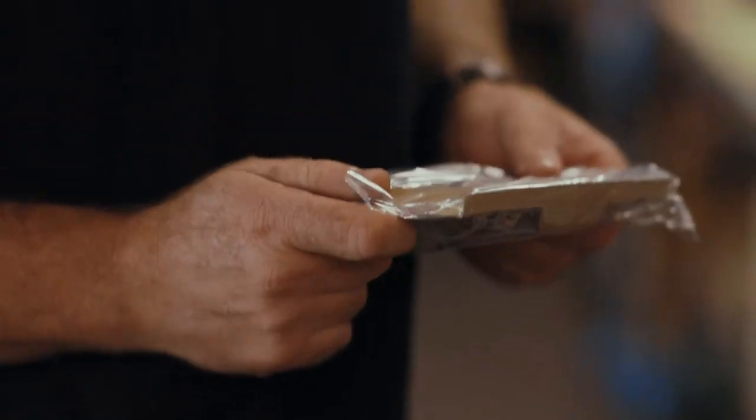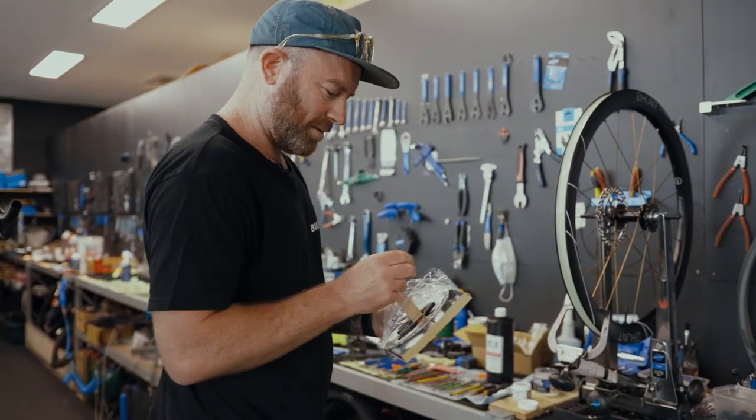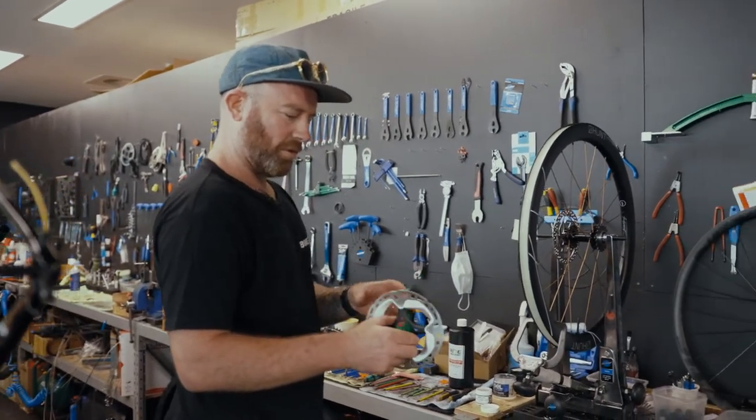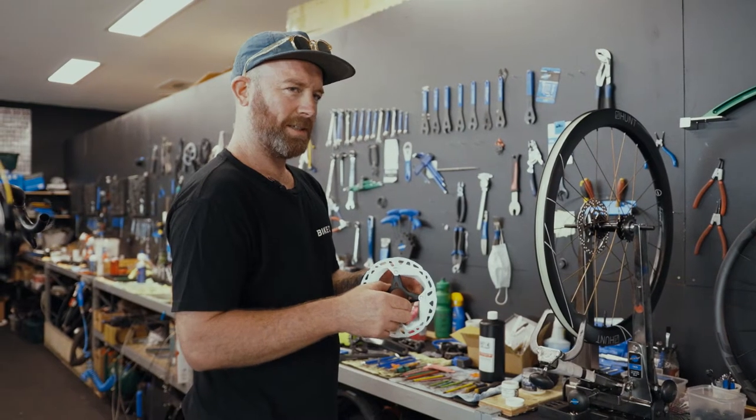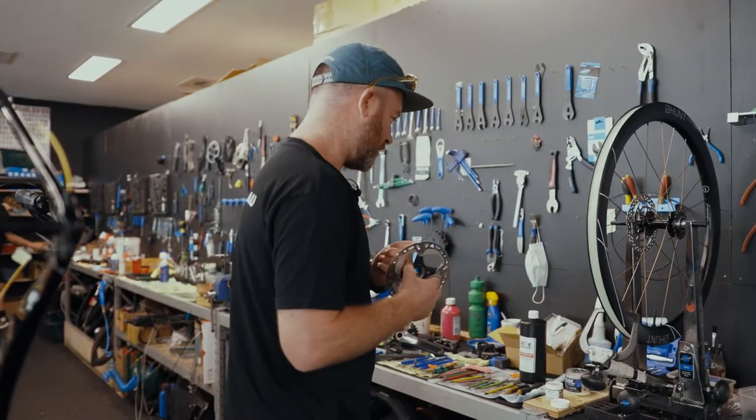It used to be road discs and mountain bike discs, but now road and mountain bikes just use the mountain bike discs because they deflect less with the heat. If you do heavy braking on a road disc, once you've let off the brake sometimes you get a little ting ting ting where it's misshapen from the heat. But with the mountain bike ones they hold their shape a lot better — they hold their straightness a lot better.